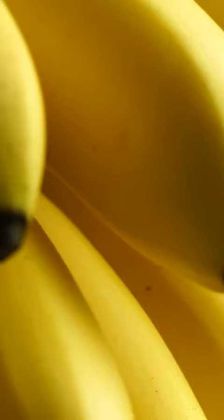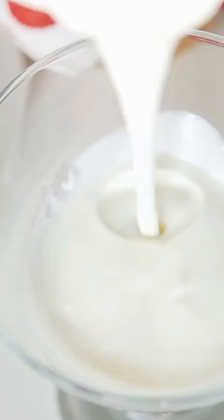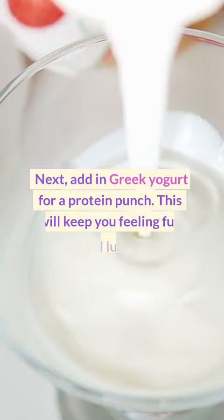First, grab a ripe banana. It's a great source of potassium and it'll give your smoothie a creamy base. Next, add in Greek yogurt for a protein punch. This will keep you feeling full until lunch.